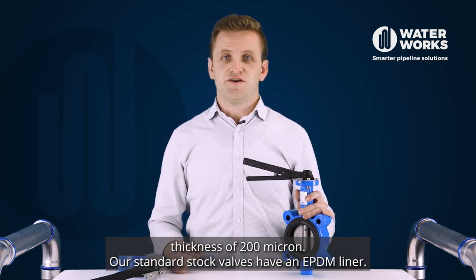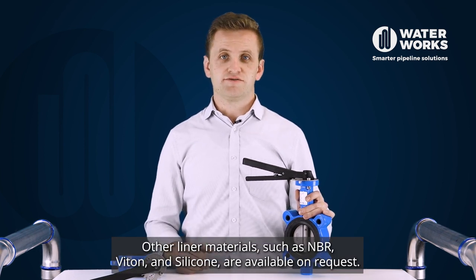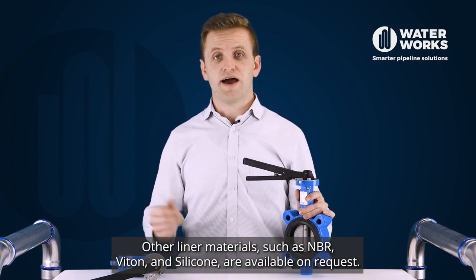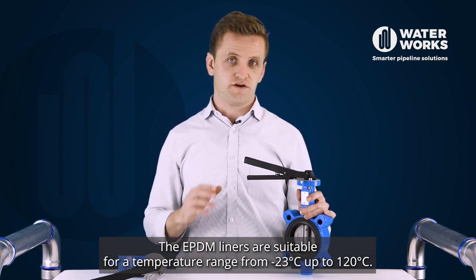Our standard stock valves have an EPDM liner. Other liner materials such as EMBR, VITON and silicon are available on request.